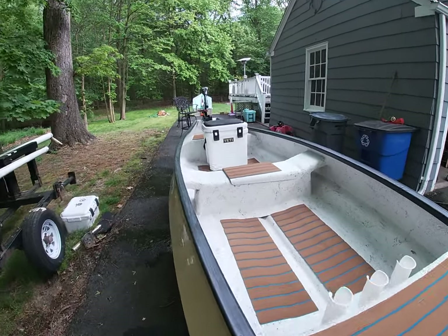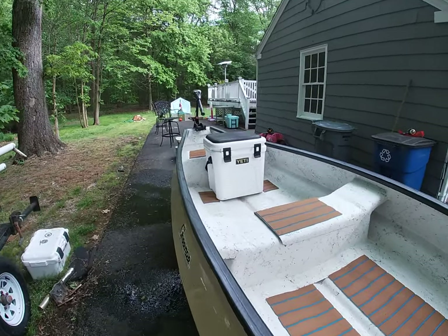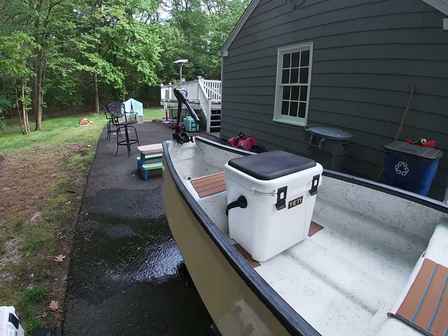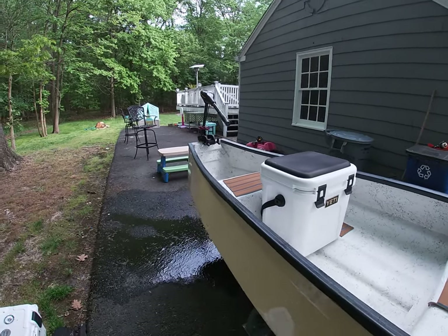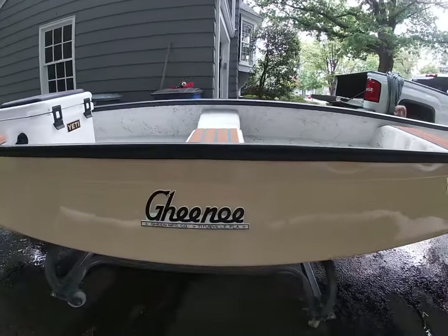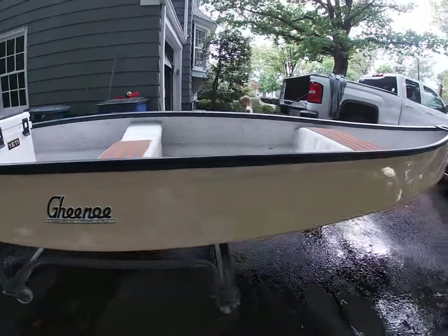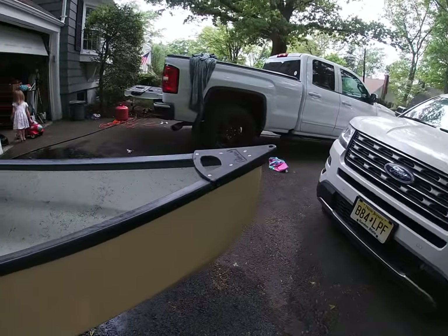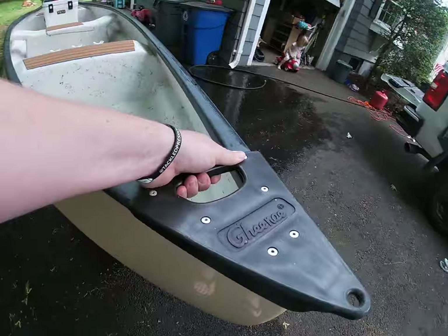I resurrected this one from the dead a little bit — it was super dirty with scratches everywhere. Here's the right side of the Ginu, and here's their logo: Tattiesville, Florida. Going all the way up to the bow with a nice little grab handle there.